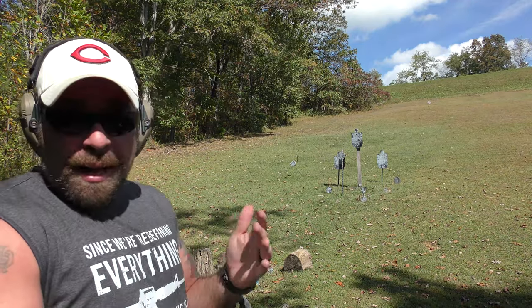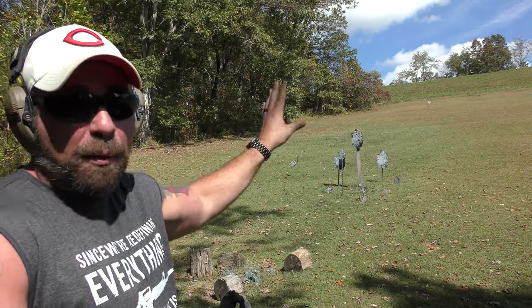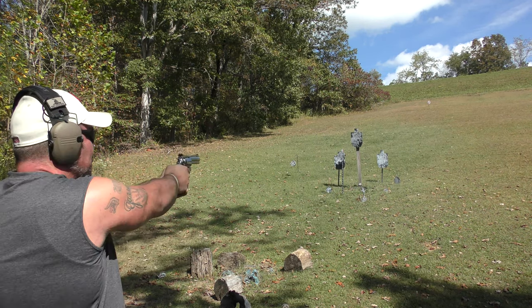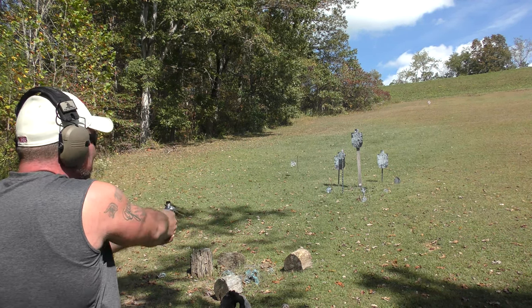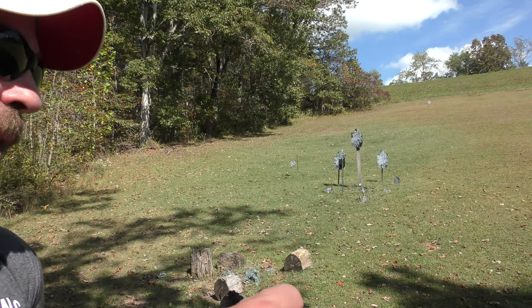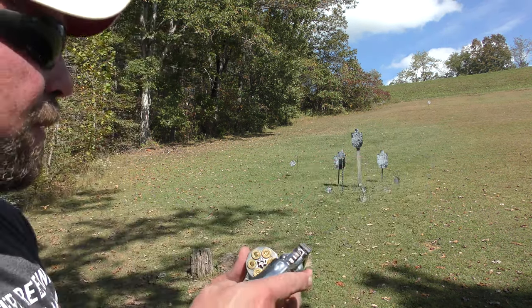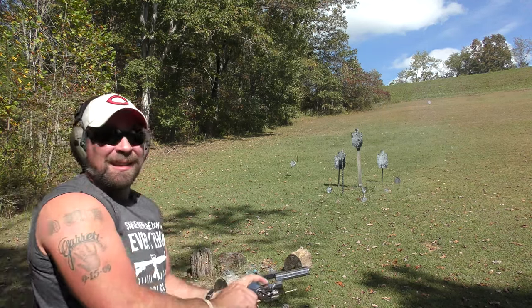Go ahead and pay attention to these plates — if I can hit them. You've seen my videos before, you know how much these plates move with 9mm, .40, .45. Watch the authority the .44 Magnum lays on these. I missed that little one. I think I may have spoke too soon — I'm pretty sure that cylinder didn't rotate and I hit on an already dead primer. Let me try that again.